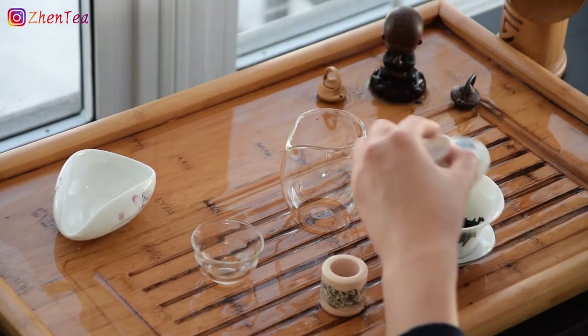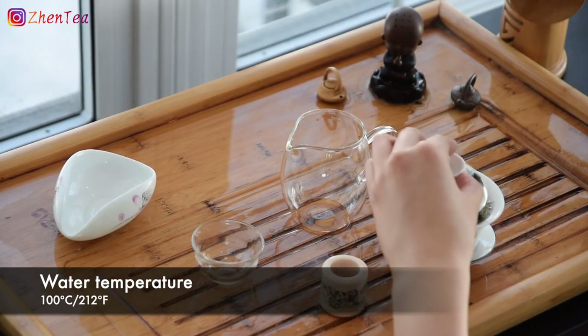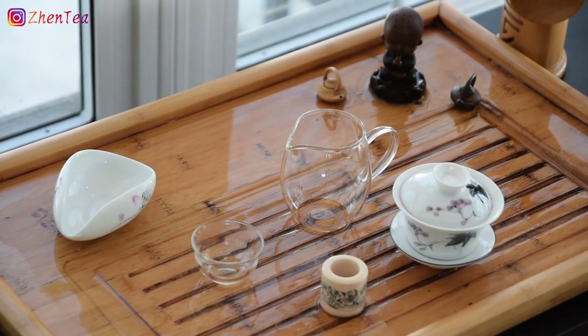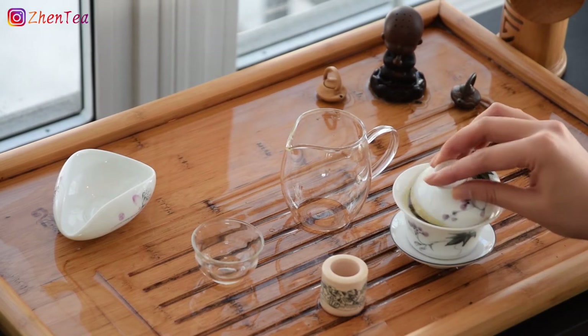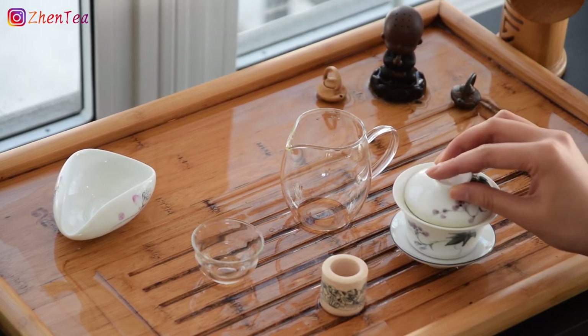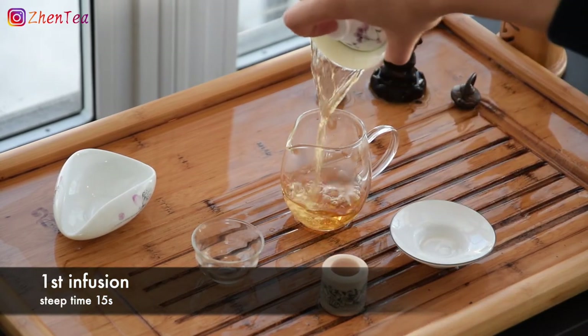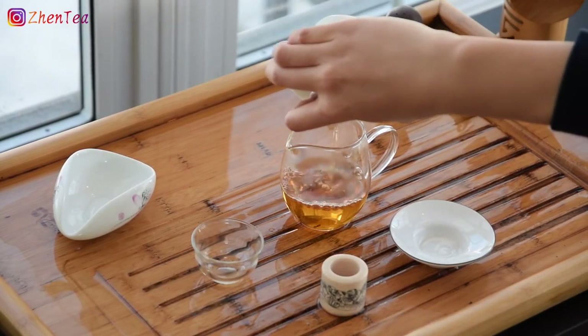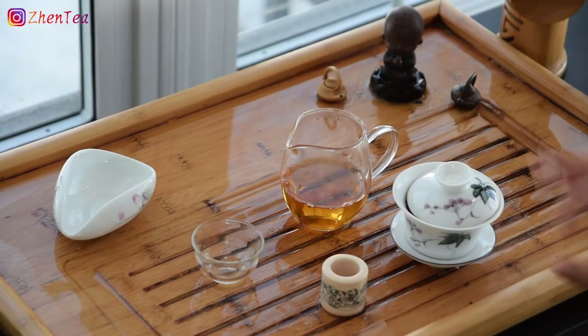I don't rinse black tea, so we'll be diving right into the first infusion. If the age-old question of to rinse or not to rinse perplexes you, check out the video we made that explains the whens, whys, and hows of rinsing tea. Leave a comment if we missed anything and we'll do another video on that just for you.